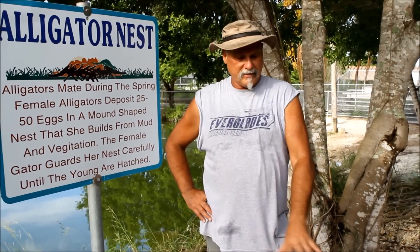We're here at an alligator nest at the Everglades Alligator Farm. We do not harvest any alligators for meat or leather here. However, we do gather up the eggs when they lay them and we do sell the eggs to other farmers. I have a nest here and we're going to go ahead and dig down in the nest and collect these eggs now.